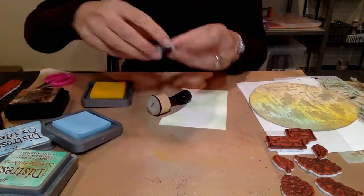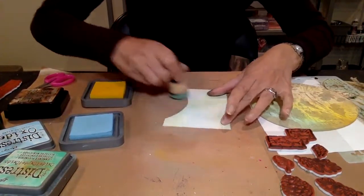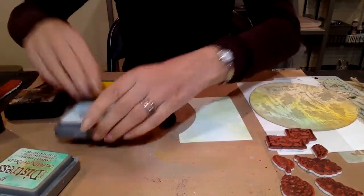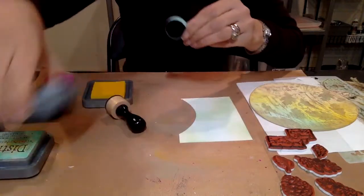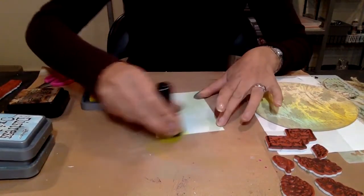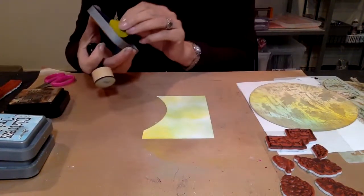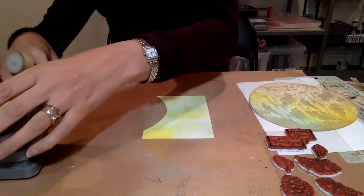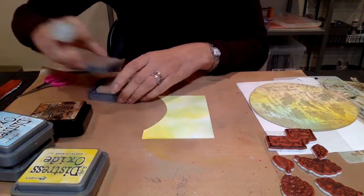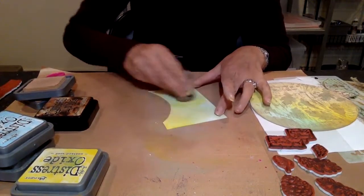I'm going to take a bit of the blue and bring that in, then finish off with the mustard seed. This is the tumbled glass, the cracked pistachio, and mustard seed I'm using to create this background effect. I want to introduce a little bit of warmth to it - you can do so with a tea dye or something a little bit richer. I'm just going to bring a little bit of yellow into this randomly. I'll probably take the tea dye one because that's a little bit lighter. Not too much brown - we want just a little bit.